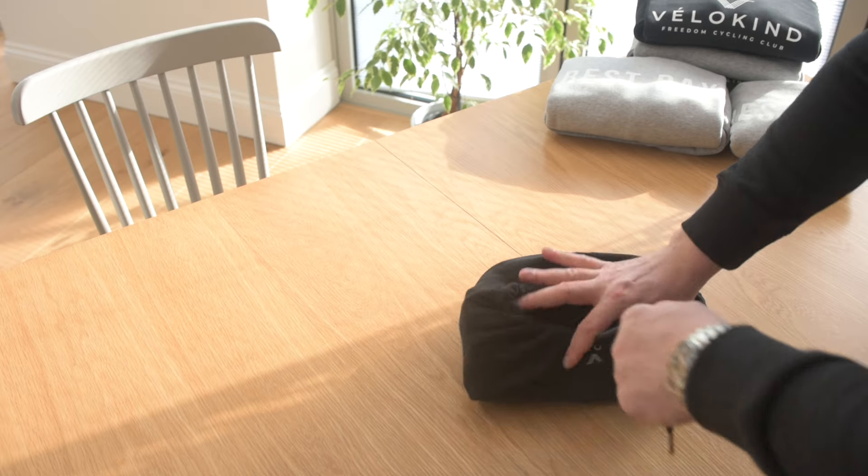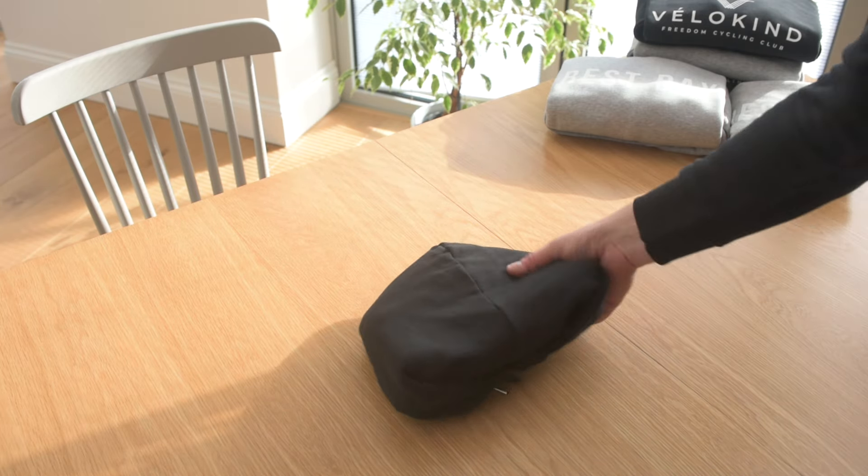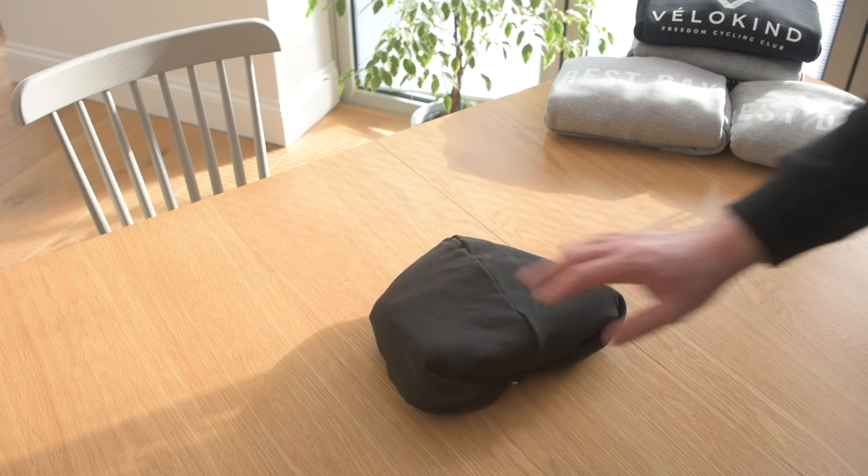And when we've done that, we tighten the drawstrings and tuck them in. There you have it. Makes a great pillow for a sleepover or camping.